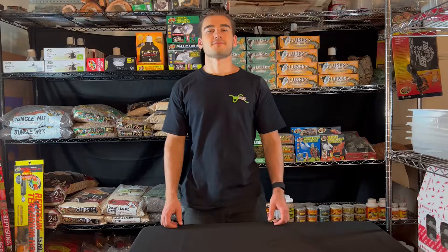Today I'll show you how to take care of and set up your feeder crickets properly. Hey, what's up everybody? Welcome back to another video. My name is Sebastian from MyAmal, and today I'm going to be showing you how to properly take care of and set up your feeder crickets so they stay alive as long as possible.